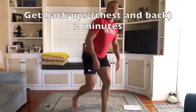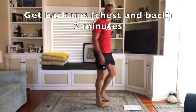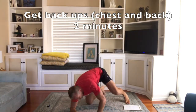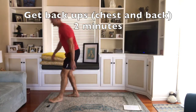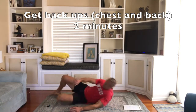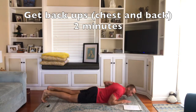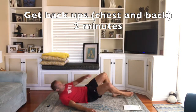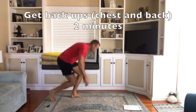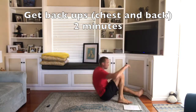Okay, next. Get back up — you stand up and then you put your chest to the floor. Then you stand up and put your back to the floor. Then stand up, chest to the floor, back to the floor — keep standing up every time. This one is for two minutes.